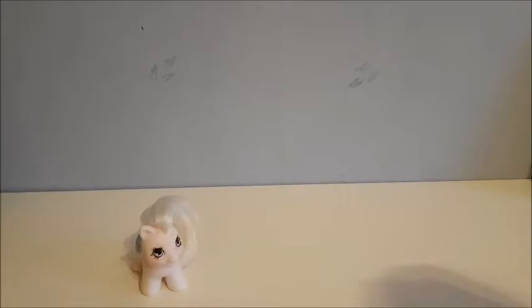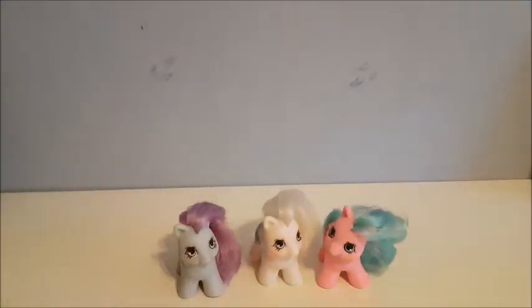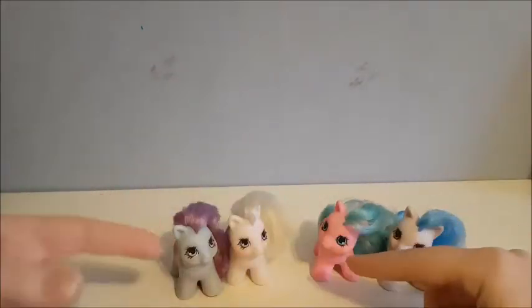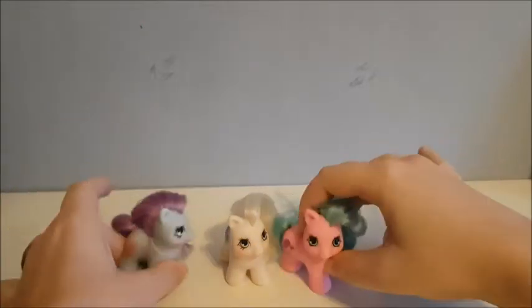As you notice, this set came with four ponies and they have two different poses. These two have the same pose and these two have the same, so they're kind of looking at each other. They're super cute.